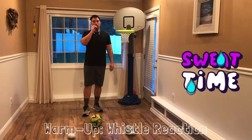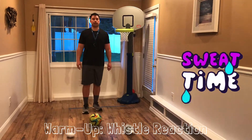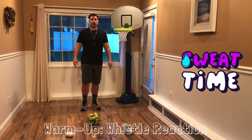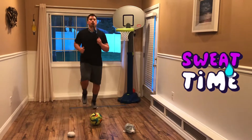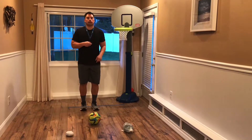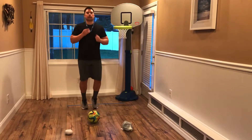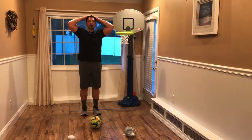When you hear the whistle, we are going to get into a stop position as fast as we can. When I say go, we're going to jog in place. When I blow the whistle one time, we're going to put our hands on our head. Ready? Go.